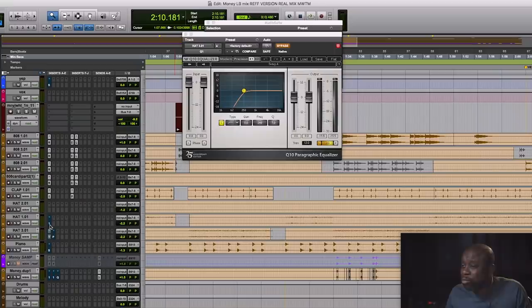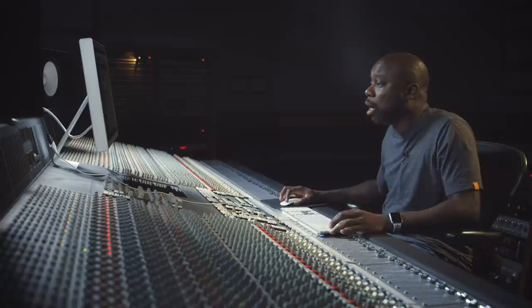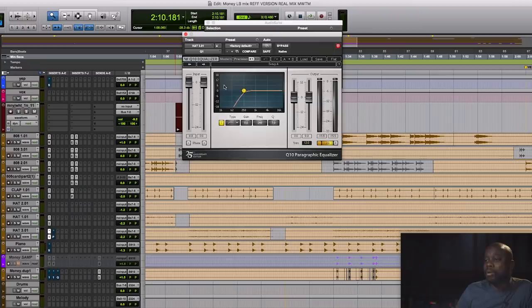Real basic — rolled off some low-end on the hi-hats. You tend to just want that crispy, cracking thing, so we roll off the low-end a little bit. Here with the Q10 EQ, I roll off the low-end again. I like visual EQs sometimes when you're rolling things off, just because you can see and kind of pick your spot and roll.